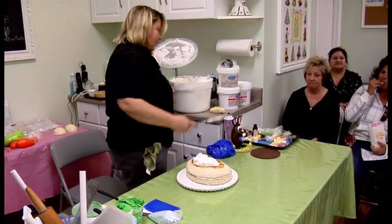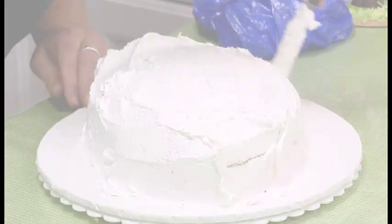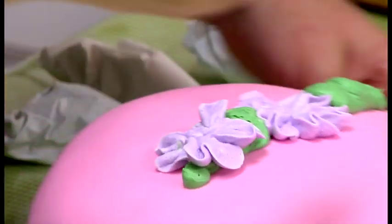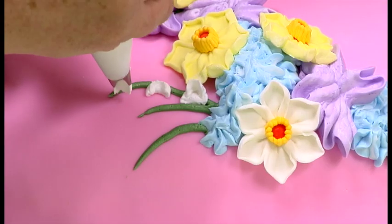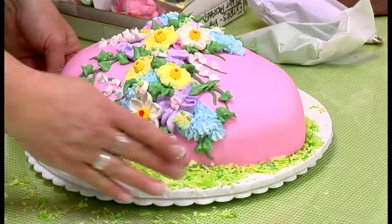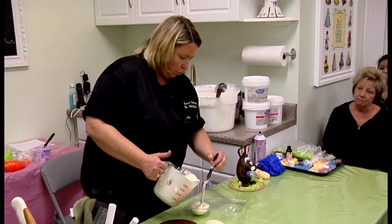You can never have too much buttercream. I just want to get a lot on there. Lift this up and over. I have it on a warming tray.